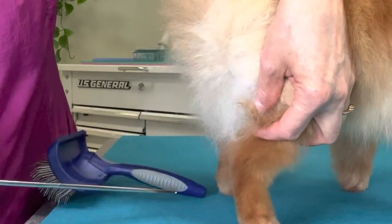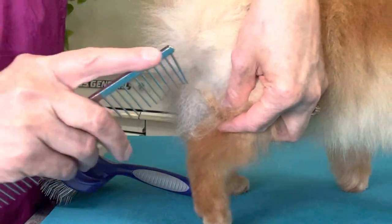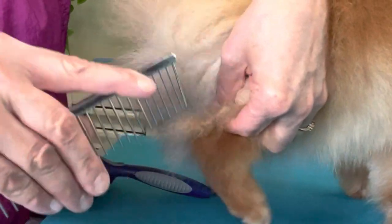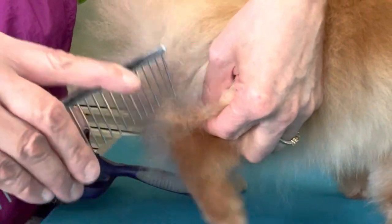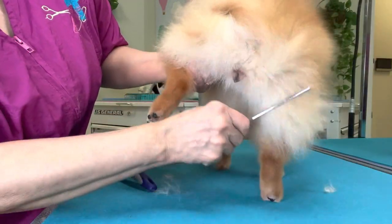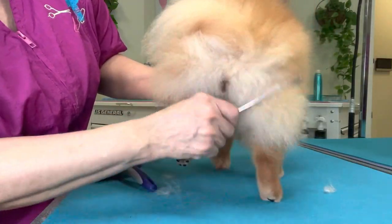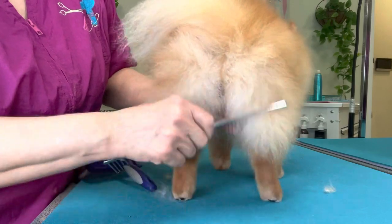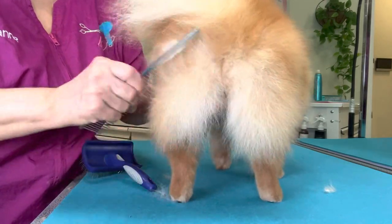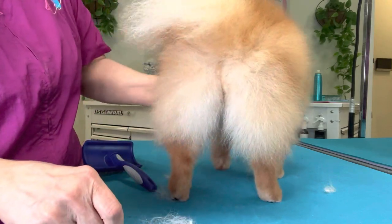You can also take the end of your comb and stick it into that mat and use that to break it up a bit. Now, your Pomeranian should never have mats, but in all reality mats do happen. We try to prevent them as best we can.